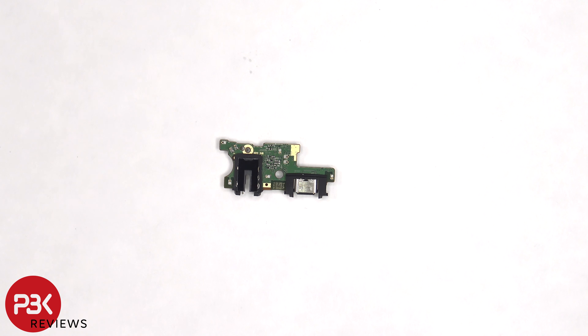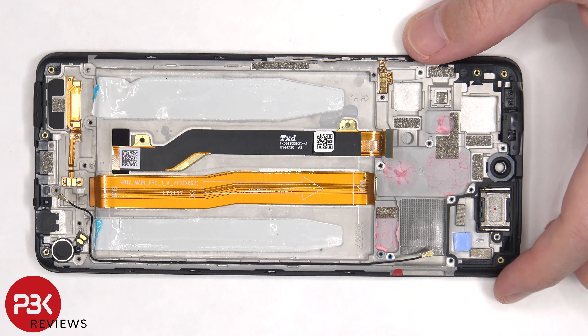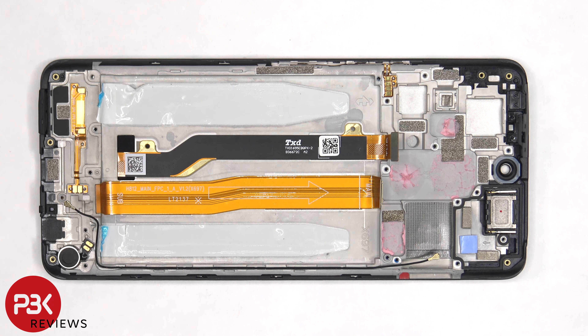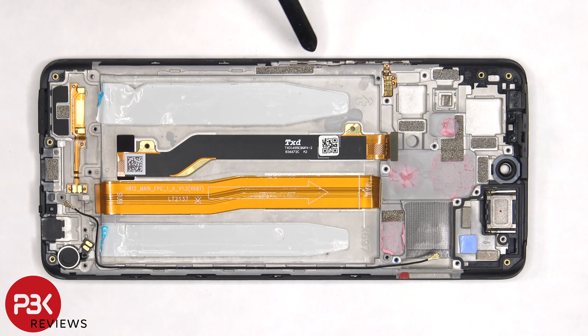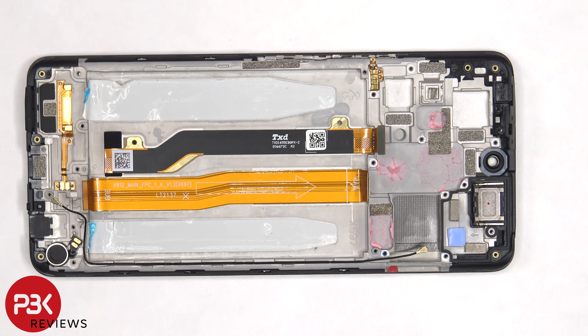The vibrator motor is located on the bottom corner and is held down with adhesive. There's also a rubber gasket covering the hole where the SIM ejector tool goes in. The flex cable for the volume keys and power button is located on this side, held down with adhesive, so if you need to replace that you just have to pry it off. The earpiece speaker is located on top and is also held down with adhesive.